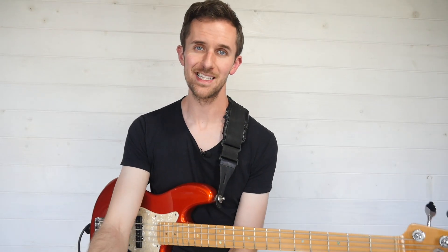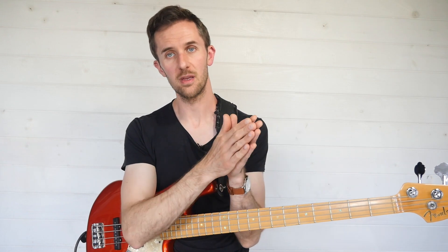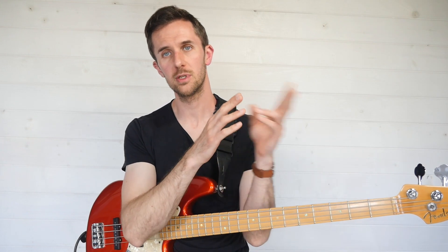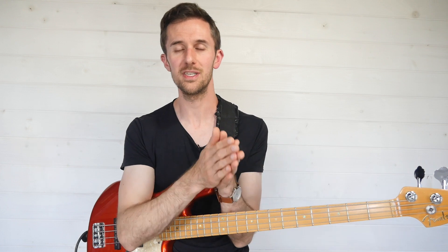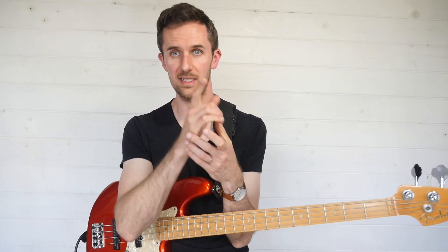Welcome back to Rhythm Reading Bootcamp Season 2 Episode 5. We've already talked about what happens with four sixteenth notes in a beat, and what happens when you have two sixteenth notes and an eighth note. Today in this episode we're going to deal with the dotted eighth note.